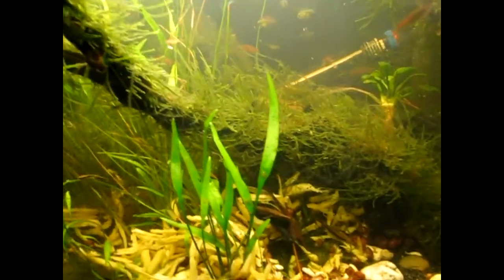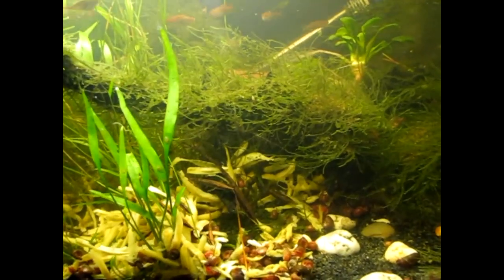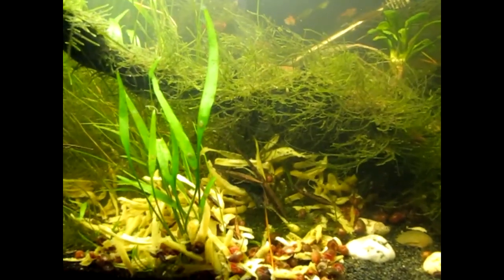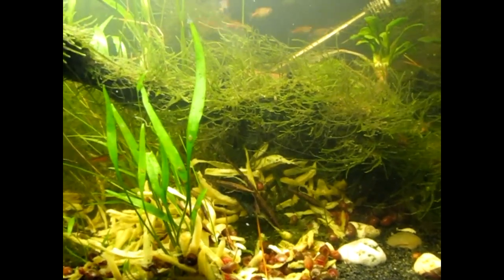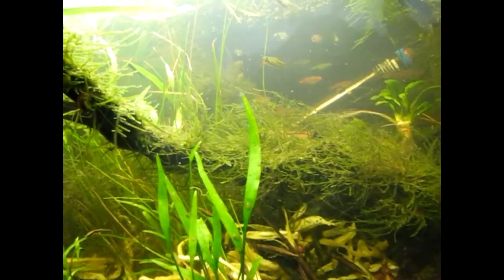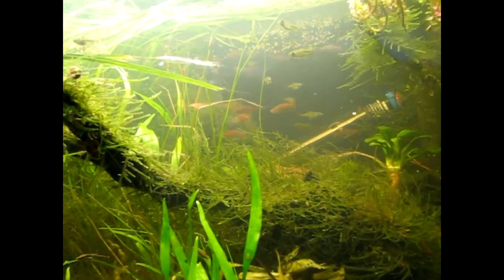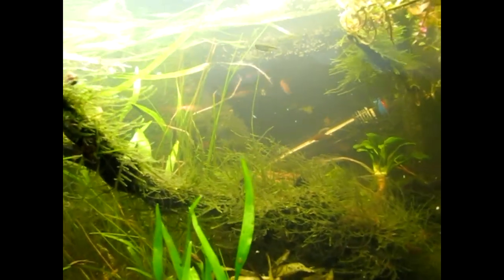And speaking of babies — there are all kinds of Farlowella babies in here. Half-grown ones, fairly small ones. What they're eating there is French cut green beans. This tank — like I say it's a 40-breeder — it's got a sponge filter in each corner and a wave maker to keep the current going, because everybody likes lots of oxygen in the water.